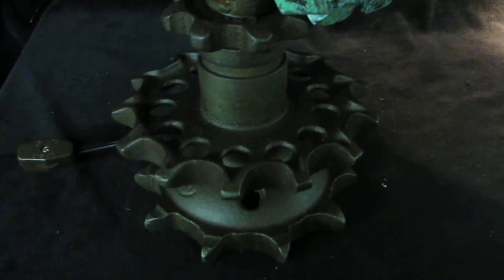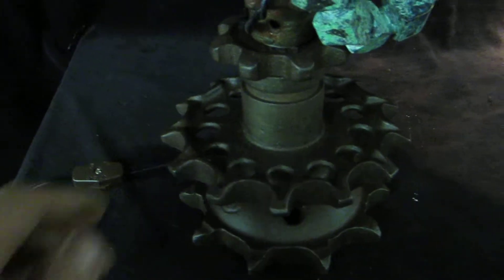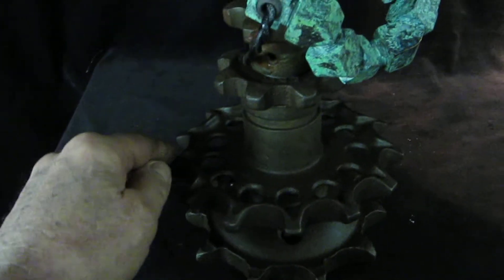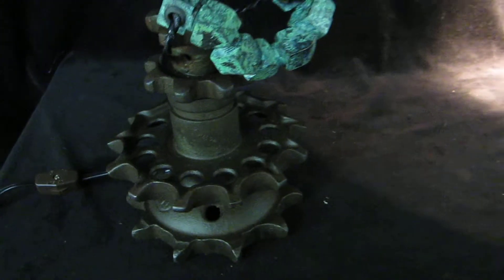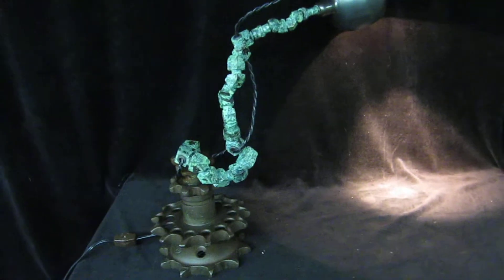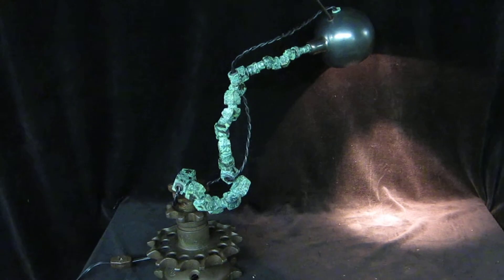The base is salvaged tractor gears. I've been calling this lamp corrosive.